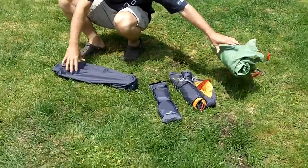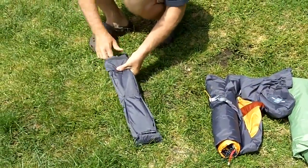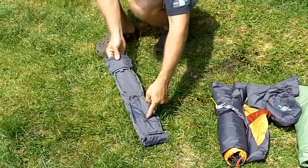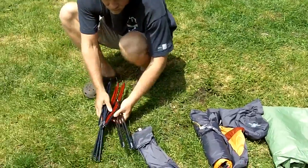As you can see, it does have the organizer sleeve here, so you have separate compartments for your poles, your stakes, your repair kit — everything to keep you organized. That's a really nice feature, and you'll find that on all Exped tents.